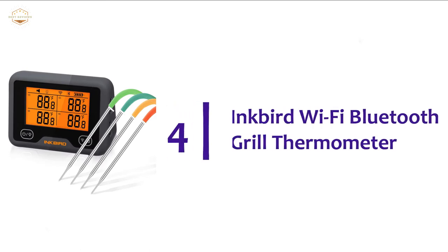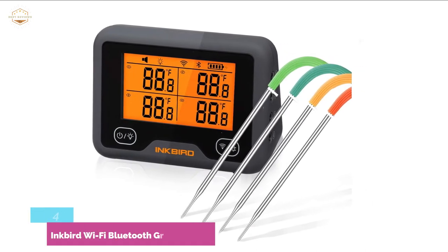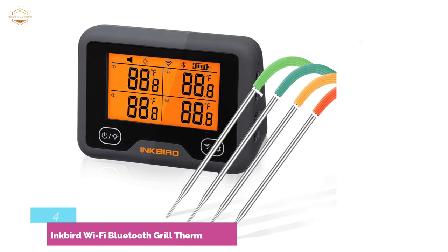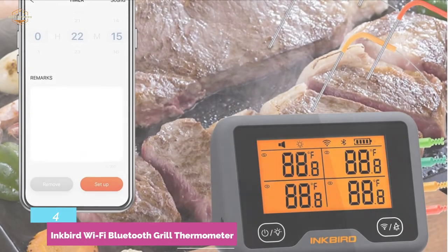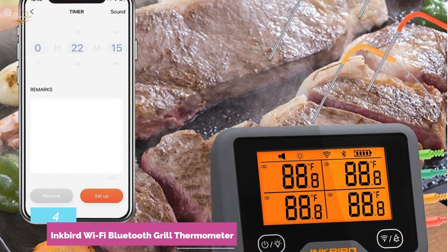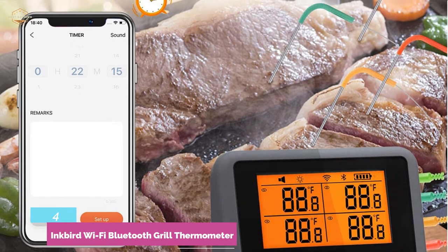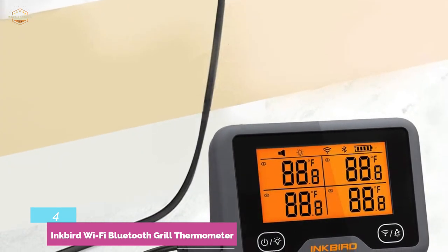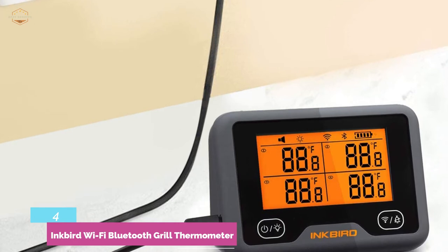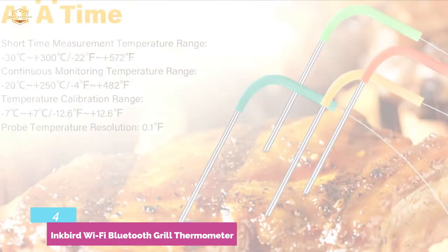At number 4: Inkbird Wi-Fi Bluetooth Grill Thermometer. It works with two connection methods — Wi-Fi and Bluetooth. You can connect the device to your phone through Wi-Fi and Bluetooth at the same time. Preset menus allow customizing according to your preference, and the device will alarm when the detected temperature exceeds the set temperature range. You can check and export the temperature graph on the app. Data is uploaded to the cloud automatically when connected to your phone for a real-time check. It also features magnet adsorption for convenient storage and can last at least 24 hours when connected via Wi-Fi.